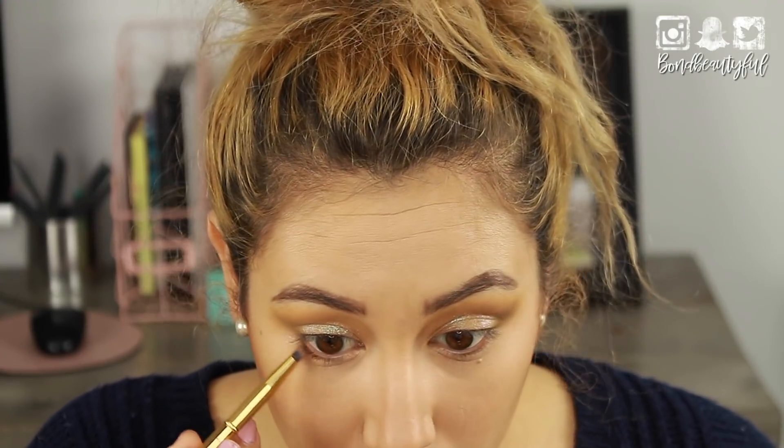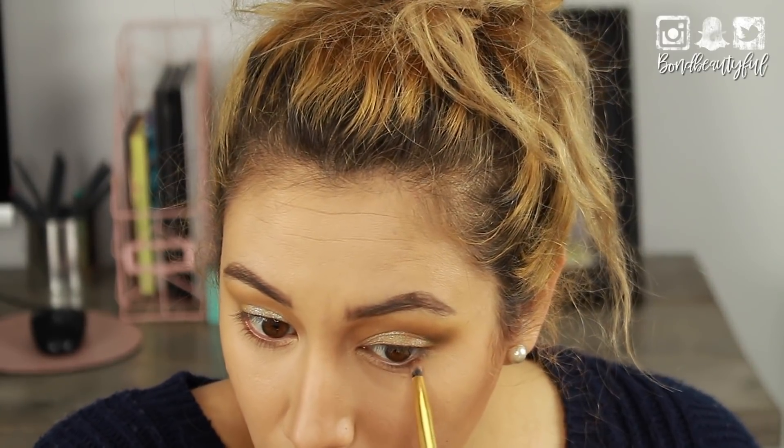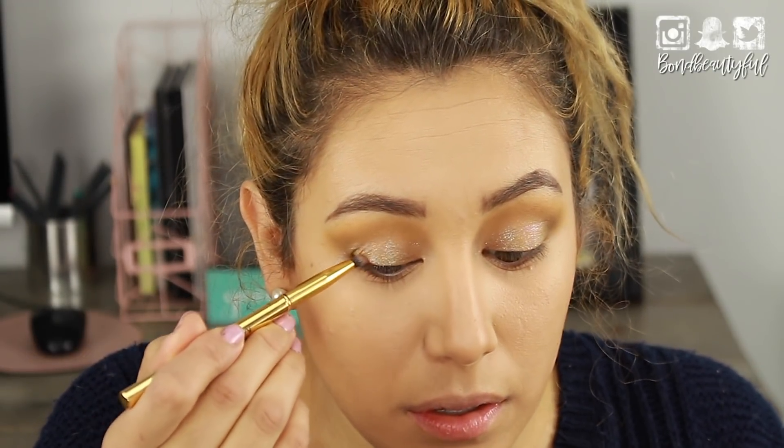Now I'm going to use this brown — Smooth Criminal — on the lower lashes and smoke it out. I'm also going to put Smooth Criminal right by the lashes on top, and use Proud, this darker brown, as well.